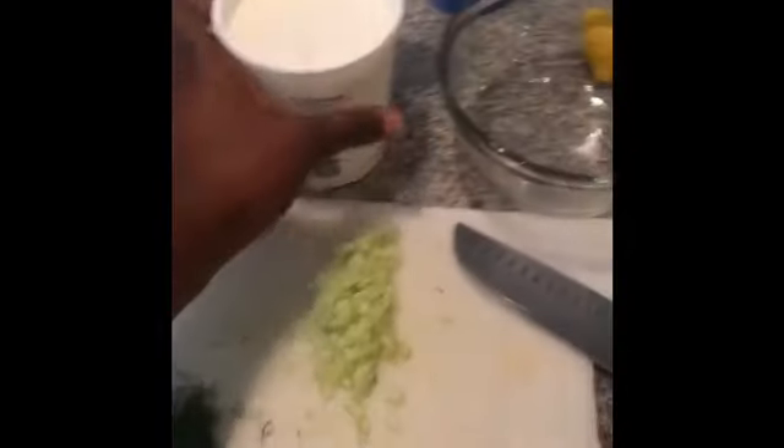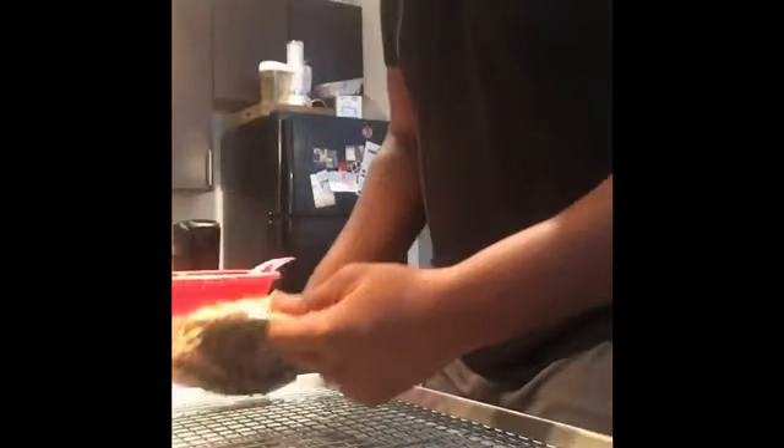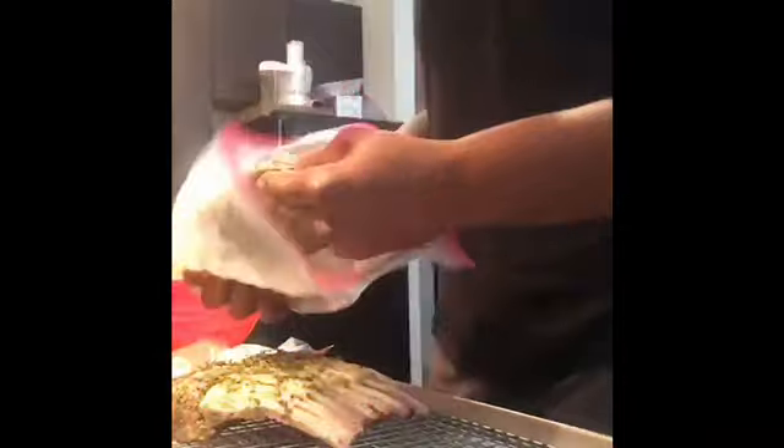Now putting together the tzatziki sauce. I got plain Greek yogurt, fresh dill, fresh chopped cucumber, garlic, salt, pepper, and lemon. We're going to go ahead and remove the lamb from the ice bath. This is what you have after it's been sous vide — obviously you can't see the inside, but right now it's cooked to a medium rare; that's what happens when you sous vide.